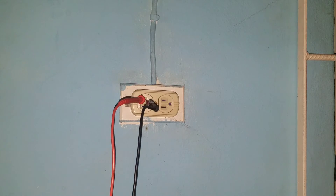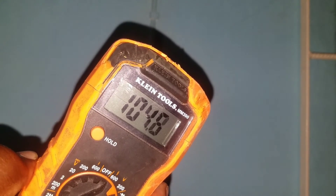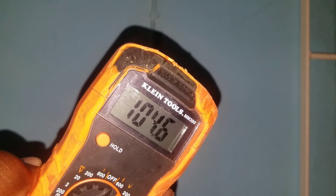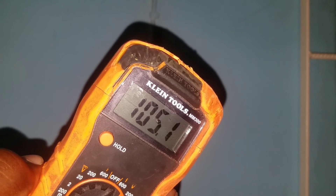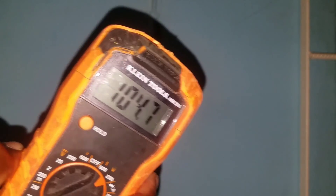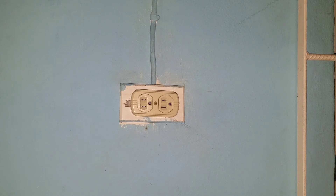From live to ground, we should get the same voltage — which is 104 volts. It is fluctuating a bit, which is normal. So our voltage is 104 volts. That is how you use a multimeter or voltmeter to test the voltage from an electrical outlet.